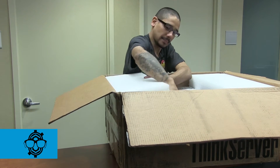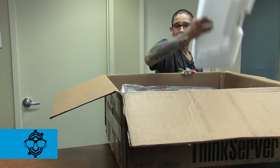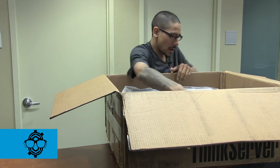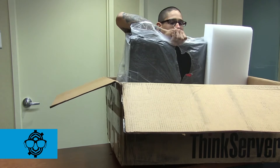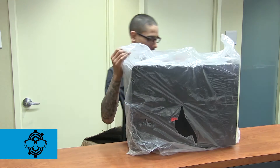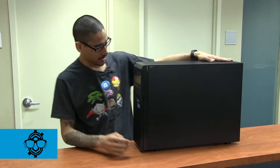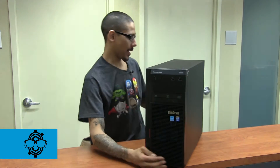Let's take the foam out of the way. This is a tower — I think it's a 5U tower. Oh my gosh, this is a beast! It is extremely heavy, but it is a beauty. Let's take the plastic off — this thing is gorgeous. I'm going to turn it right here.